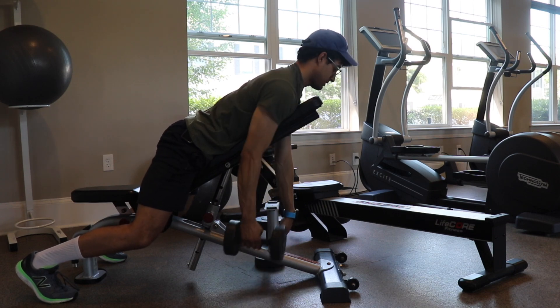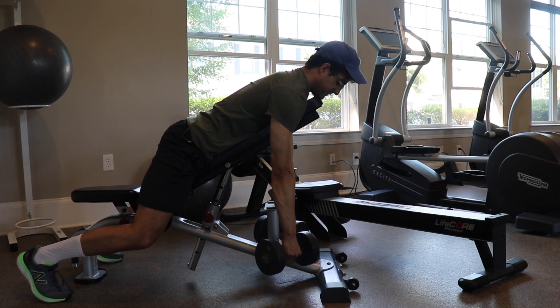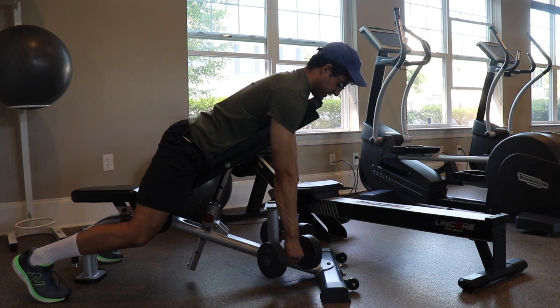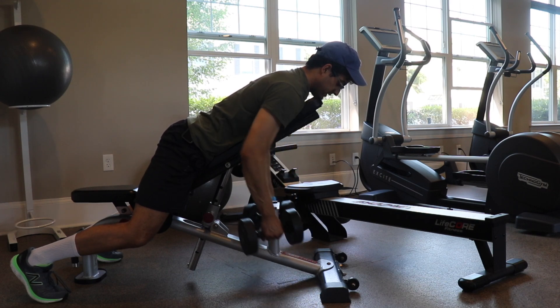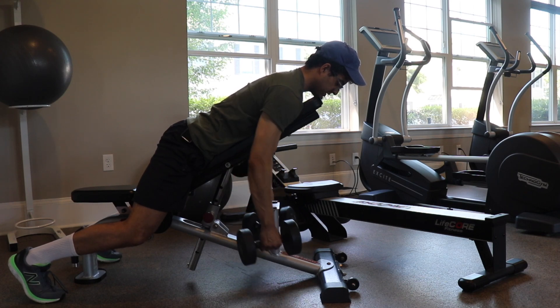I grab a hold of the dumbbells, one in each hand, and from here you have the stretch position. I like to come out to 45 degrees, and then from here I roll up and squeeze, then lower with control to that full stretch position.